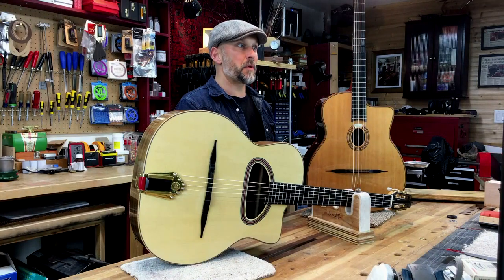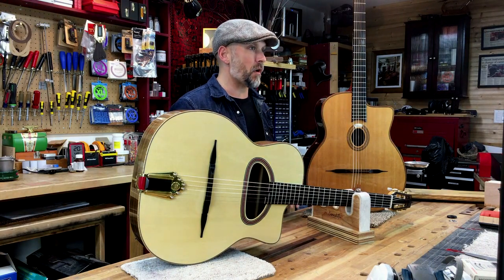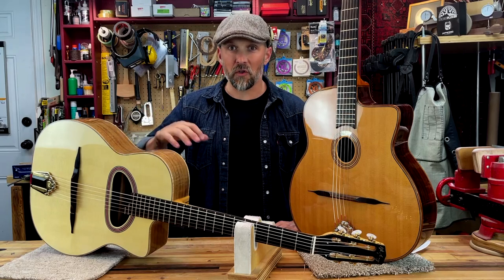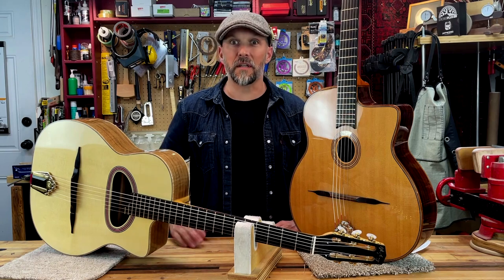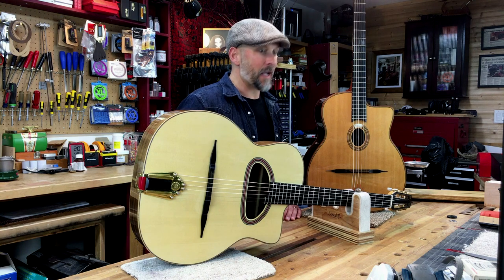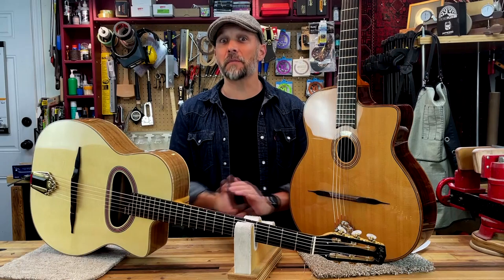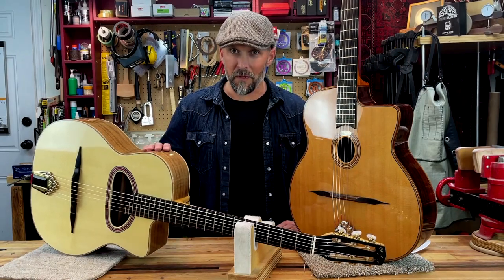The guitar you're going to be making in this course is my own design, which is kind of a hybrid of the two guitars. We'll be focusing on a D-shaped sound hole without an internal resonator chamber, and a 14-fret connection with a longer scale length of 670mm, for a nice bright tone, a crisp attack, and an instrument that is well suited to both rhythm and lead players. I'm extremely excited about this course and working alongside you while you build something beautiful.